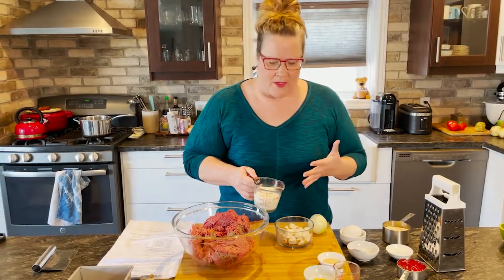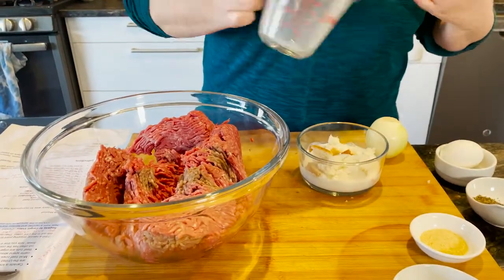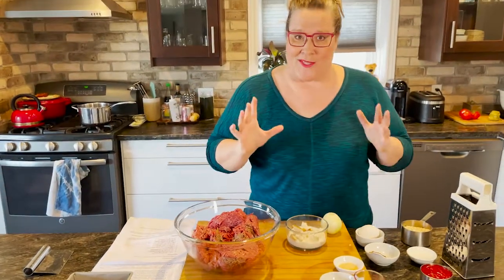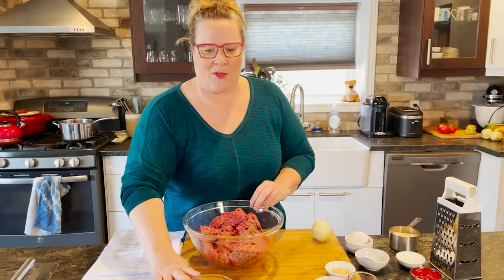I've got my two percent milk here, about half a cup. You could use one percent milk, or if you only had cream or half and half, you could use that — it would just make it a little bit richer, which is also okay. While we get our other ingredients going, I'm going to let this sit and let that bread absorb the milk.